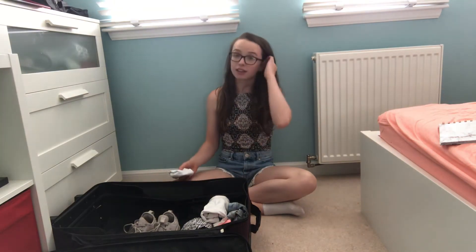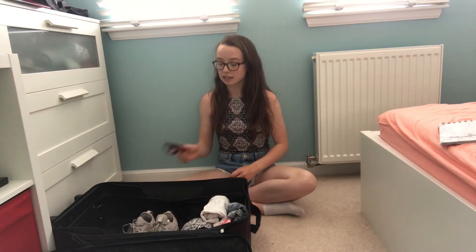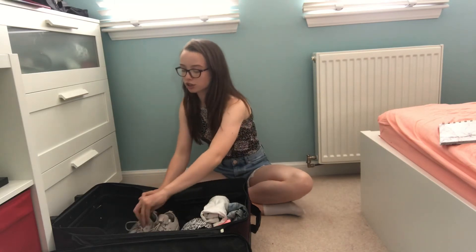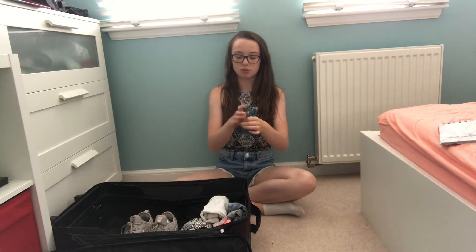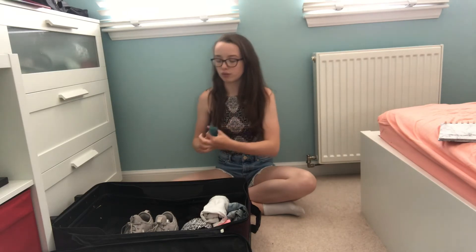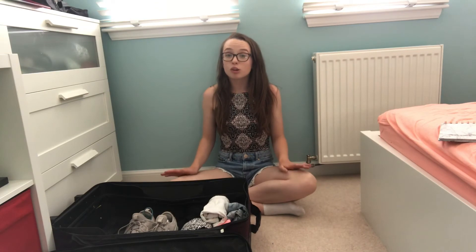So you can pack things like socks in your shoes, or you can pack some sunglasses — this is also good if you don't have a sunglasses case. And then you can store some cables in there too — you just need to fold and wrap them round. This is a great way to save some space in your suitcase.